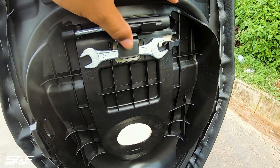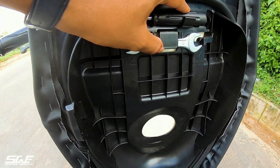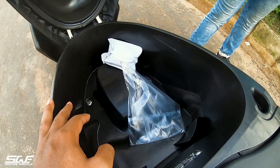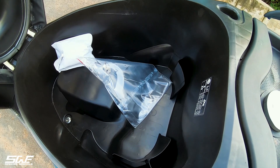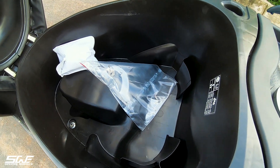We also get a toolkit, which is given well and set in place. Looking at the under-seat storage, we can see that a half-face helmet can fit in. It will not be full-face, but a small size helmet can also get a full fit.